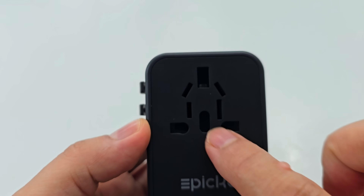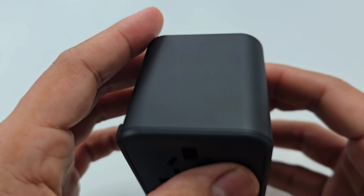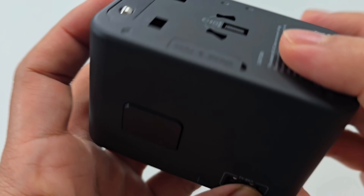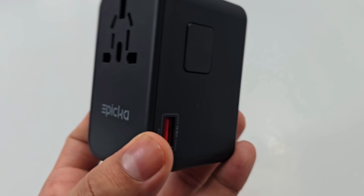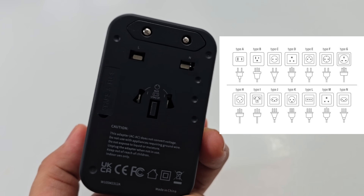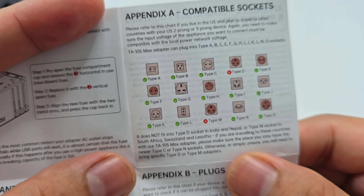It comes with one USB Type-A QC 3.0 port and another USB Type-A port. The TA105 Max adapter can accept Type A, B, C, E, F, G, I, J, L, and N plugs from other countries — let me show you on the booklet here.